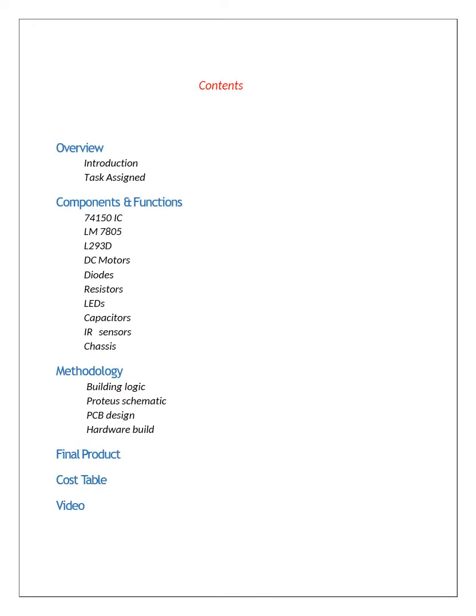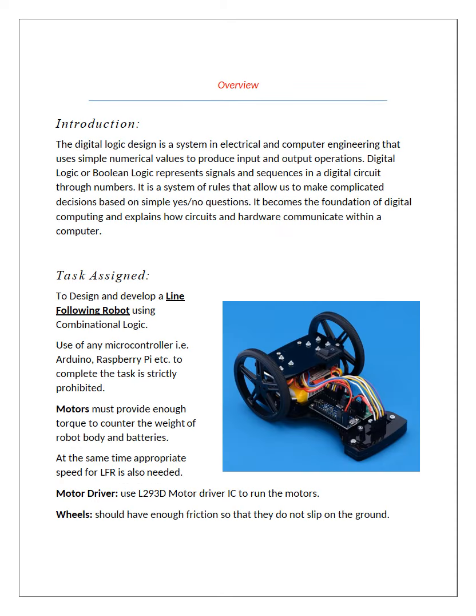Following are the contents of our presentation that we will discuss in the upcoming slides. The task assigned to us was to create and develop a line following robot using combinational logic only. We were not allowed to use any microcontroller. We used motor driver modules L293D IC as well.